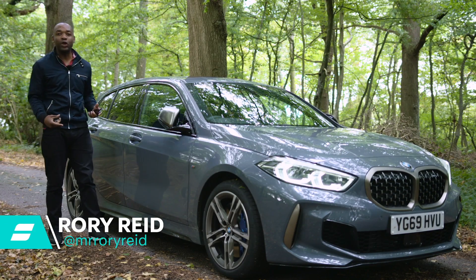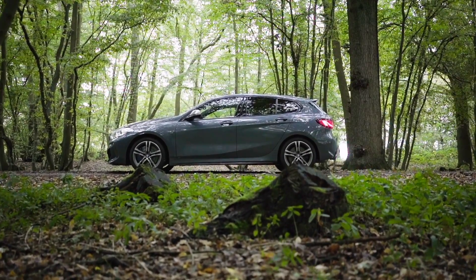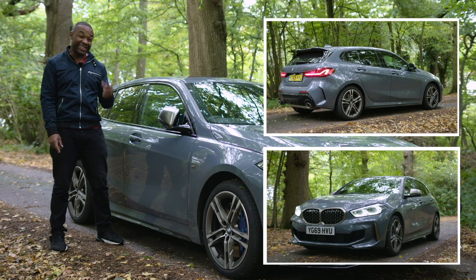This is the brand new BMW M135i and as you might expect it's been blessed with a whole host of changes. They've overhauled the shape, the look and the technology.